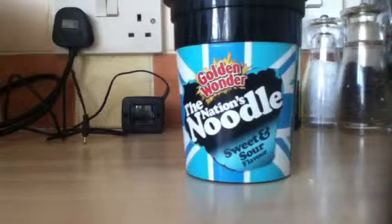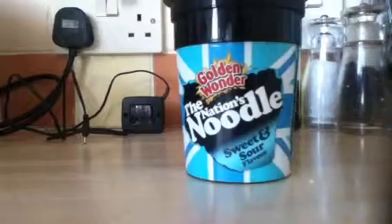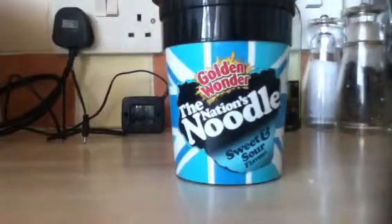Hey everyone, welcome to JWW. Today this is a review on Golden Wonder, the nation's noodle sweet and sour flavour. I did just try some of this because I just reviewed it, but it went on for four minutes and we don't like our videos to drag on.